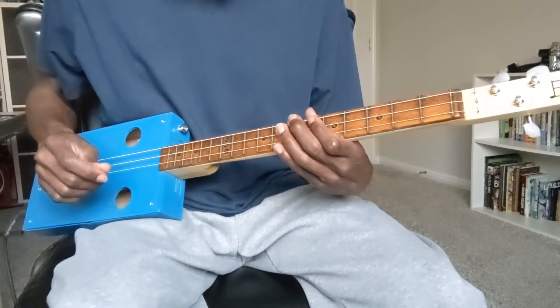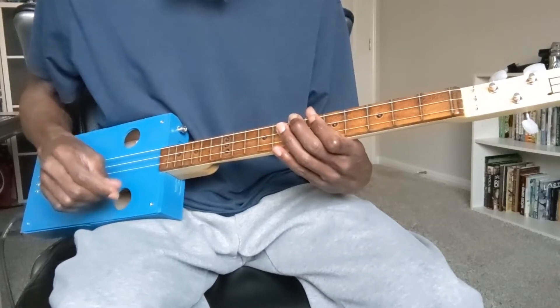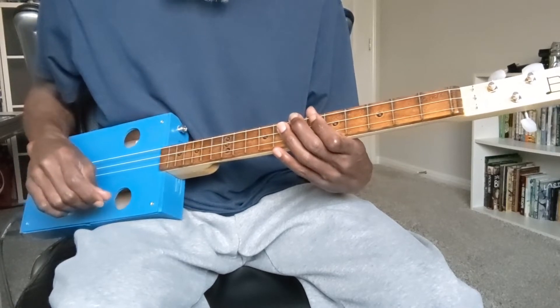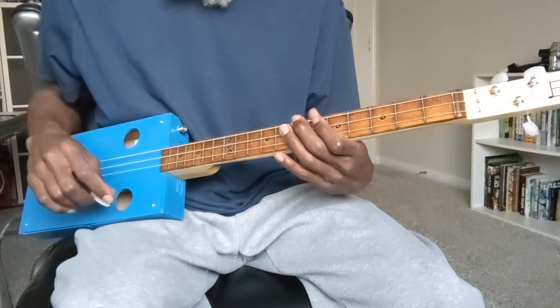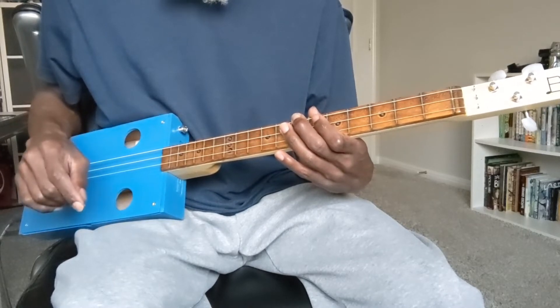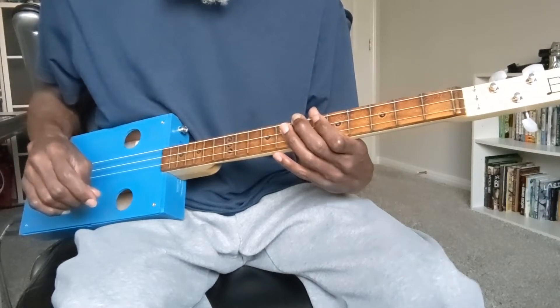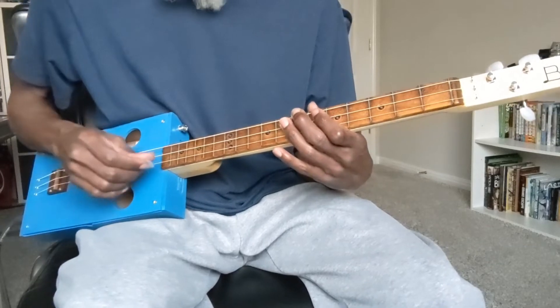The progression that I was playing at the top of the video starts with the open G chord as produced by the way the instrument is tuned, and I just move some different chord shapes up and down the neck. I'll be working with the G major chord, C major chord, E minor chords, and D major chord.